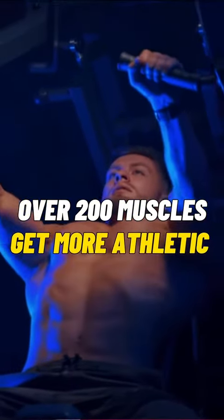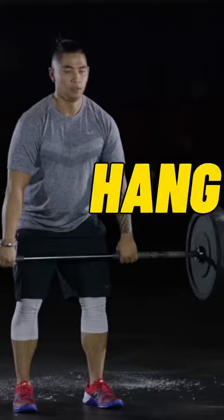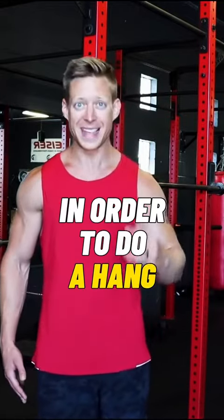Train over 200 muscles and get more athletic with one exercise. Well, you can, and that exercise is a hang clean. What I'm going to do today is show you five simple exercises that are going to help you progress in order to do a hang power clean.